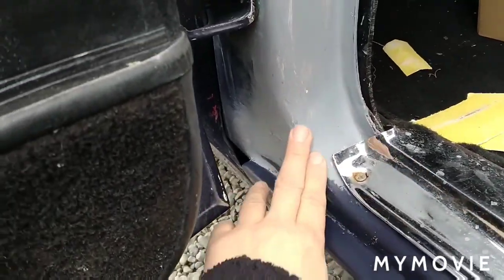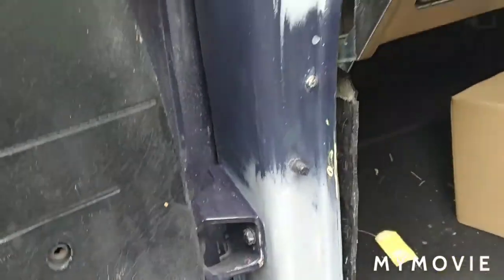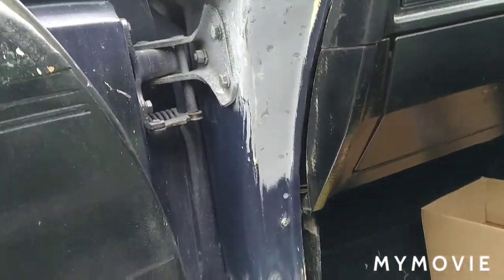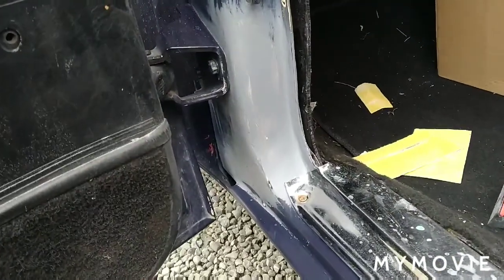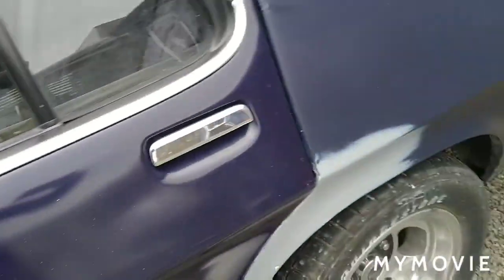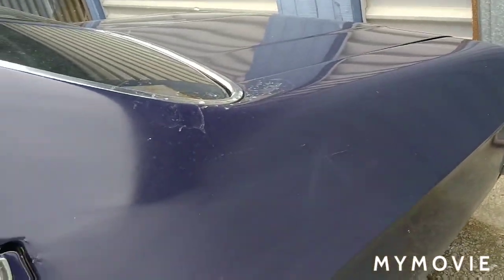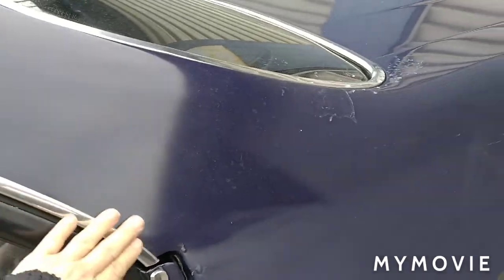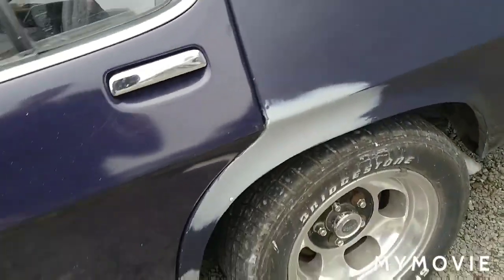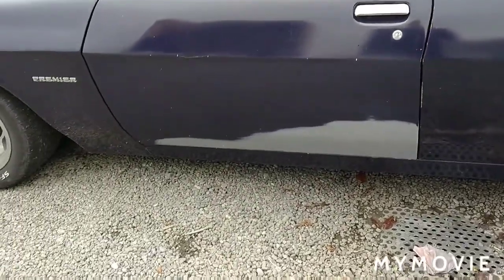My challenge is not the colour, it's the clear - we only have it in an aerosol can, and I'm not real flash with aerosol cans, so we will see how we go. Especially blending into this quarter panel - the whole lot needs clearing. Generally I'd clear the whole lot and up over the roof, because there's nowhere to stop. So let's see how this one ends up - it'll be interesting.